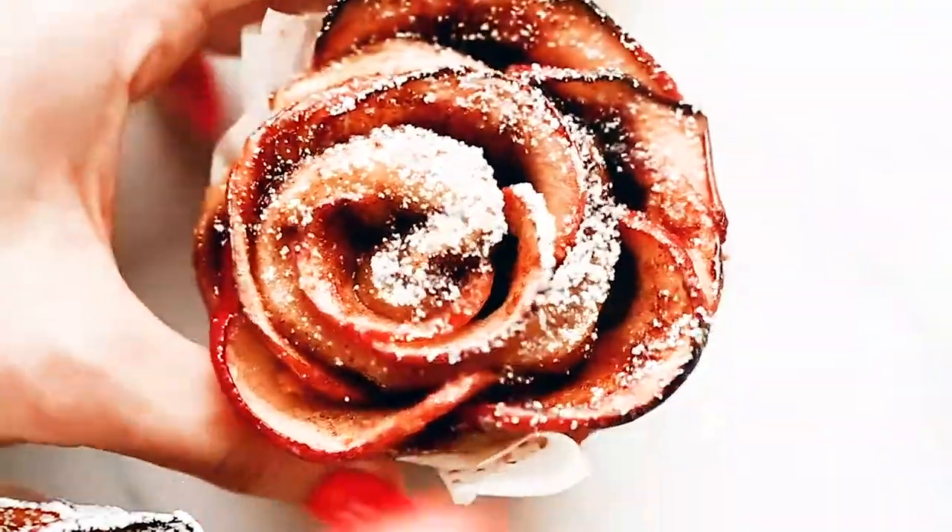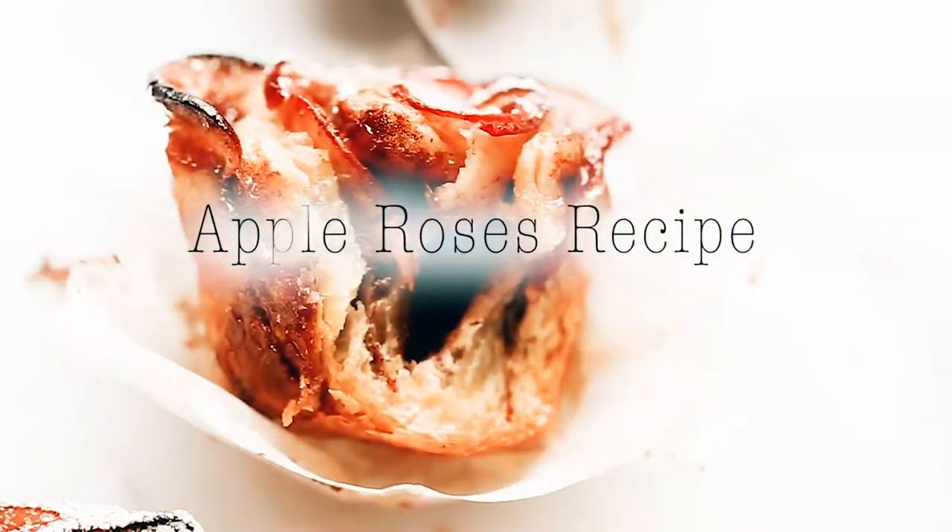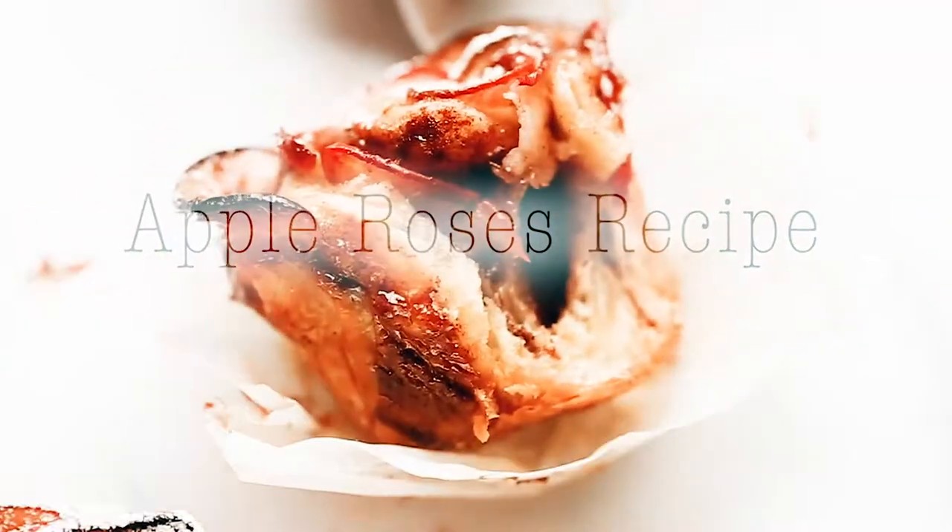Hi babe, it's Mila from Munchkin Time. Today for dessert, we're making apple roses. They are super moist and delicious. You're gonna love this recipe.